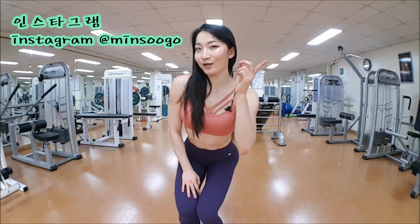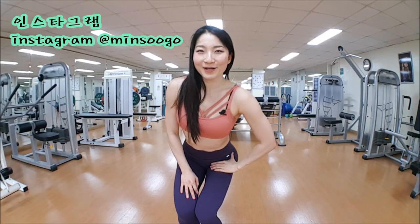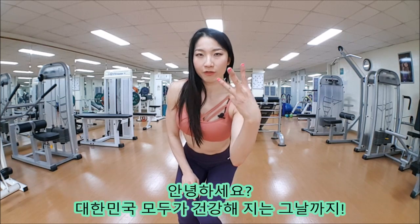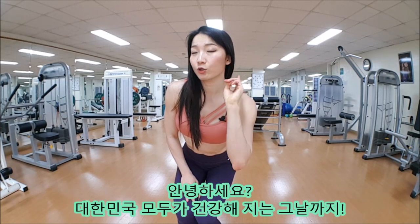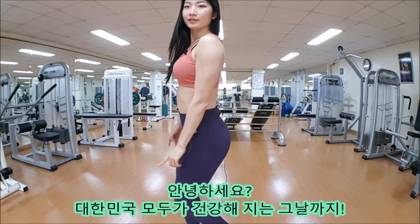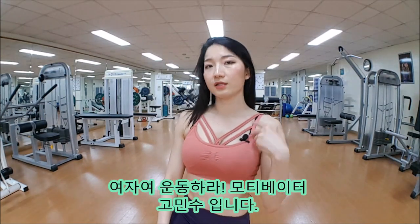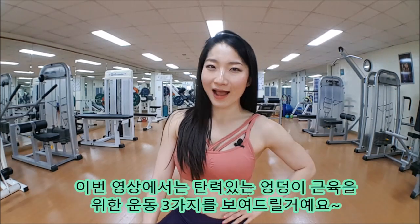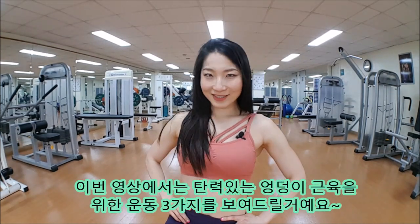Hey guys, it's your motivator Minsoo from BetterYouByMinsooGo.com. In this video I want to give you three lower body exercises to build your glutes. If you are getting bored of standard squats and deadlifts, or want more of a challenge in your workout, check out these exercises.